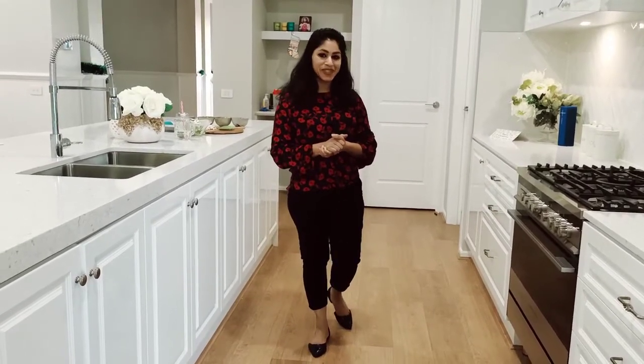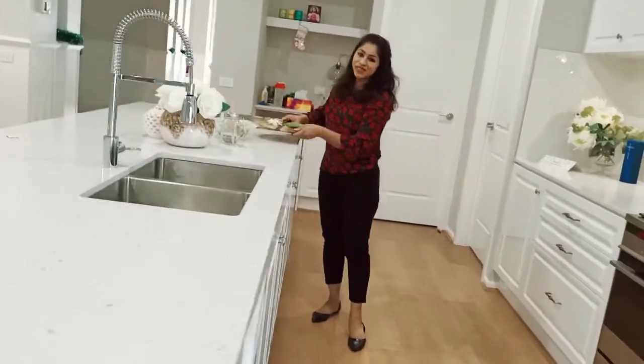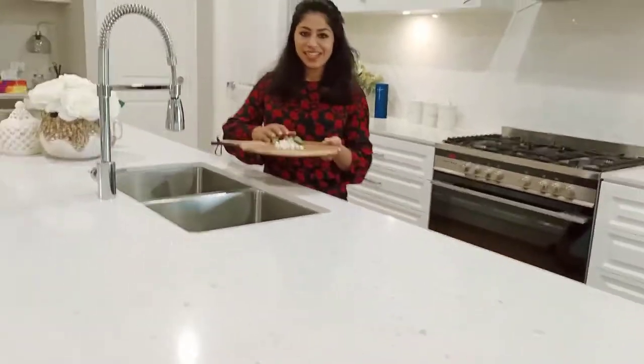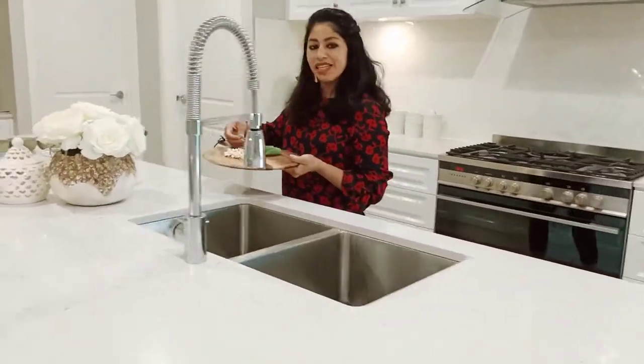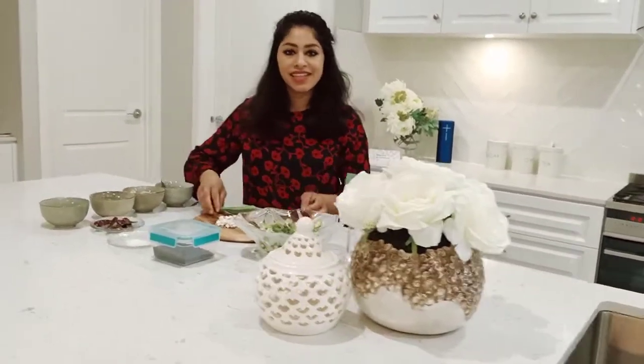Hi friends, welcome back to another exciting episode. I am going to get one more of the food. I am going to get it fresh and it will be smooth. I am going to get a nice meal.